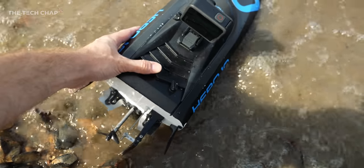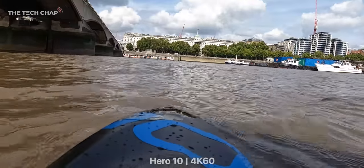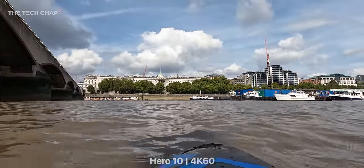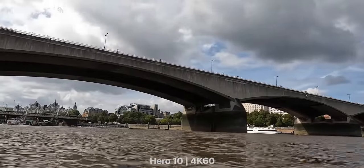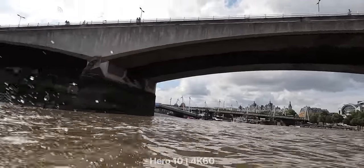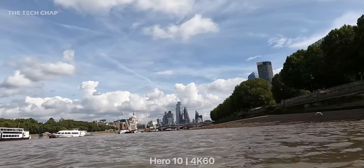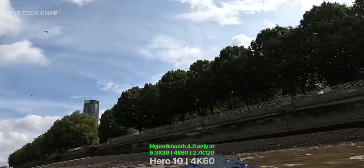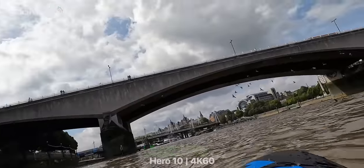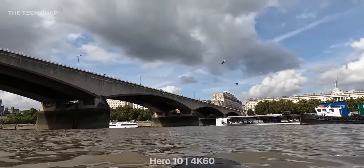Taking a few liberties with central London bylaws, I snuck down to the edge of the Thames to give this thing a proper test — and holy moly does this thing go. This is being shot at 4K60 with HyperSmooth 4.0 boost enabled and also with the linear field of view, and considering how bumpy the river and the boat is, it's doing a remarkable job of staying smooth.